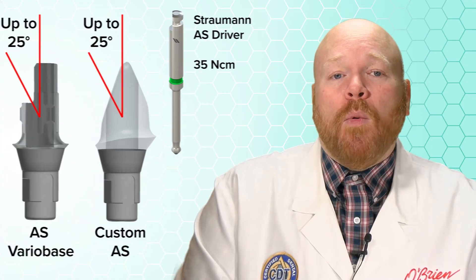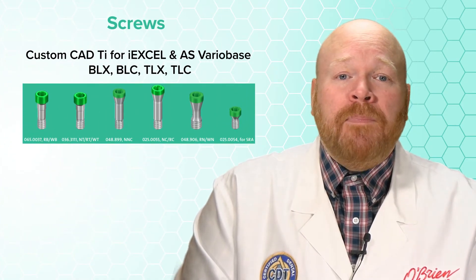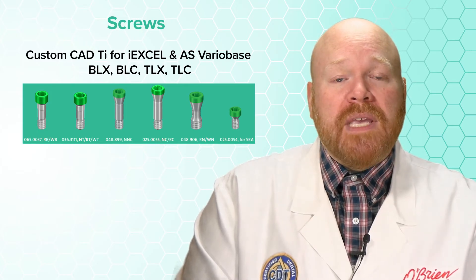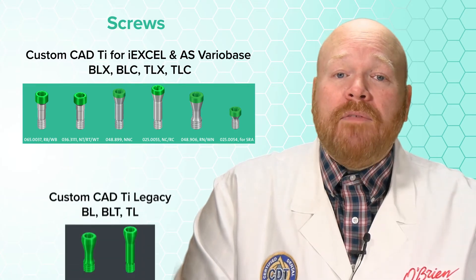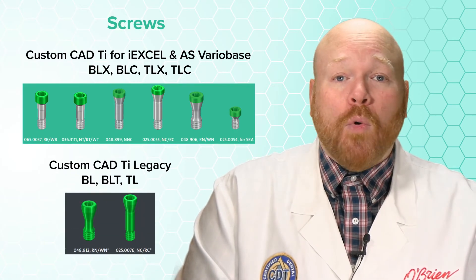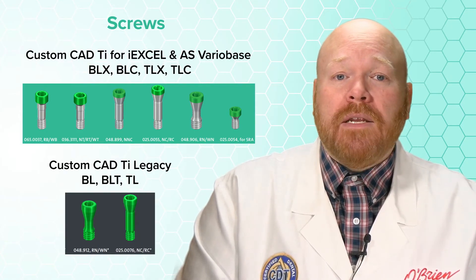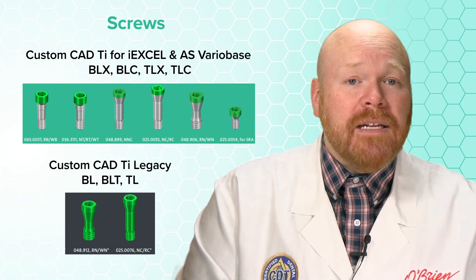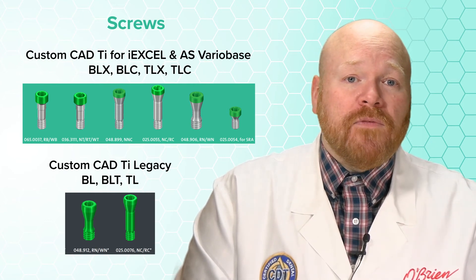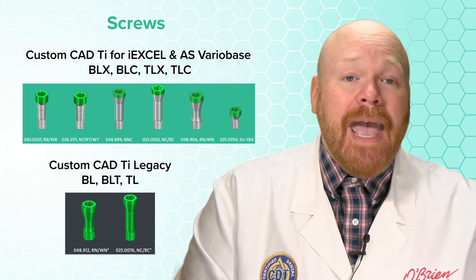If you're restoring one of the IXL implants such as BLX or TLX, the screws for these abutments are the same as the ones used for the AS VarioBase abutments. If, however, you're restoring a legacy Strauman implant, whether it's the bone level or tissue level, these abutments do have a different screw. The new screws are fully anodized green, so they're easily identifiable and distinguishable from the AS VarioBase screws, which are only anodized on the head of the screw.